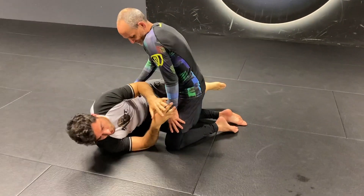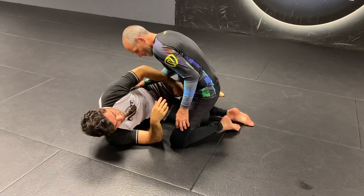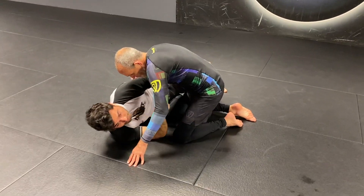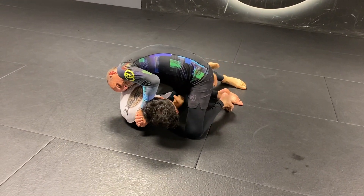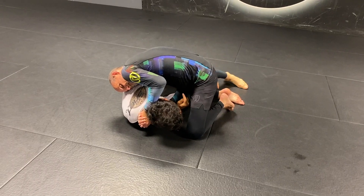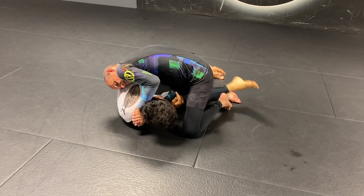This is actually where more D'arces happen from the half guard. If he locks up his hands, don't keep trying to hold on to half guard. Half guard is good for him here. I got to let it go. I free my legs.